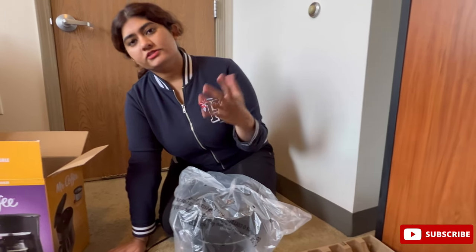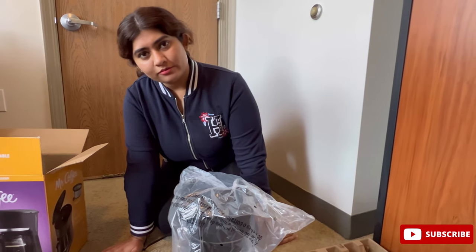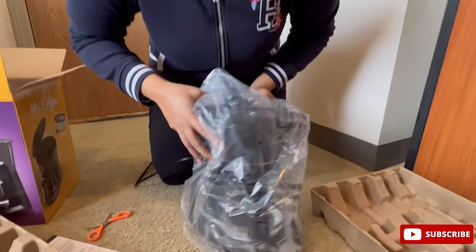Like if I want to wake up at 6 o'clock and I want fresh coffee in the morning, I can just set a timer the night before and it will brew exactly at 6 a.m. So let's unbox this now.